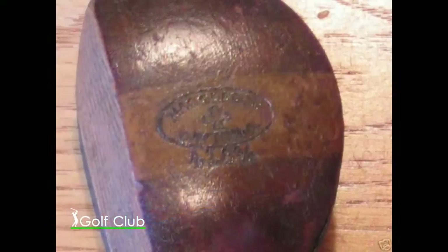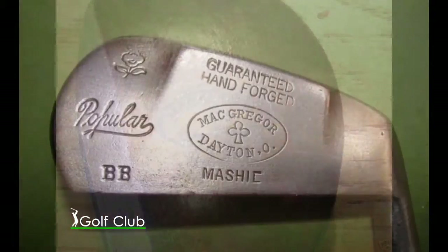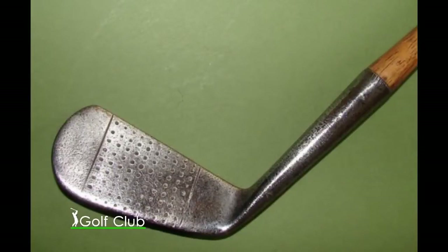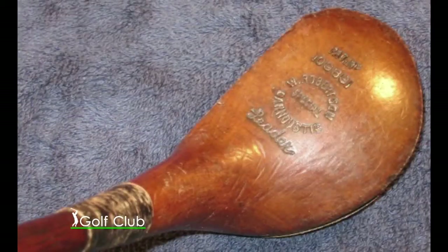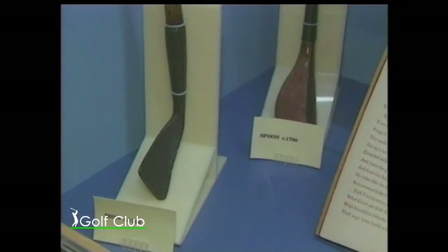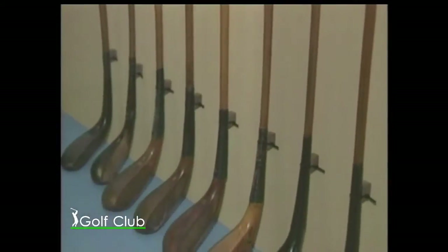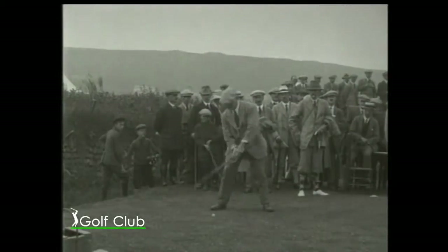Fue a partir de allí que los palos evolucionaron insertando materiales a la cara del palo, y la firma fabricante Morgan & Sands introdujo en St. Andrews cañas de nogal de Tennessee, Estados Unidos. La varilla se cimbraba menos y el golpe era más firme al impactar.